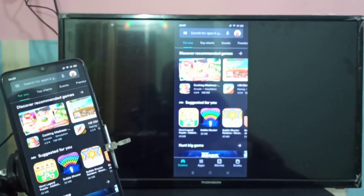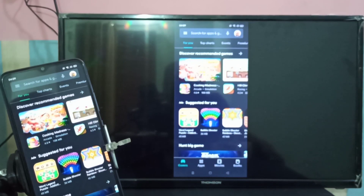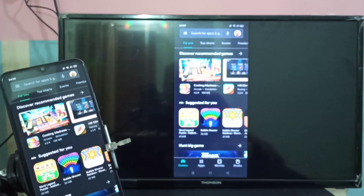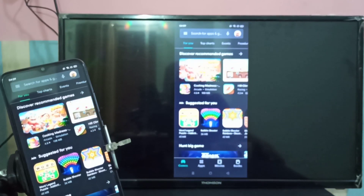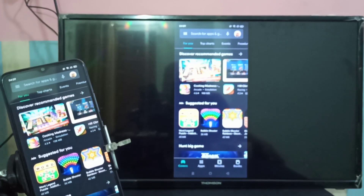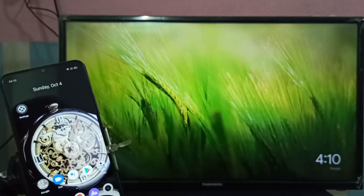The same way we can share YouTube, Amazon Prime, and Netflix videos. If you want to switch to full screen, you can turn on screen rotation on the mobile phone, then just rotate the phone. It will automatically switch the display on the smart TV to full screen. So that is method one.